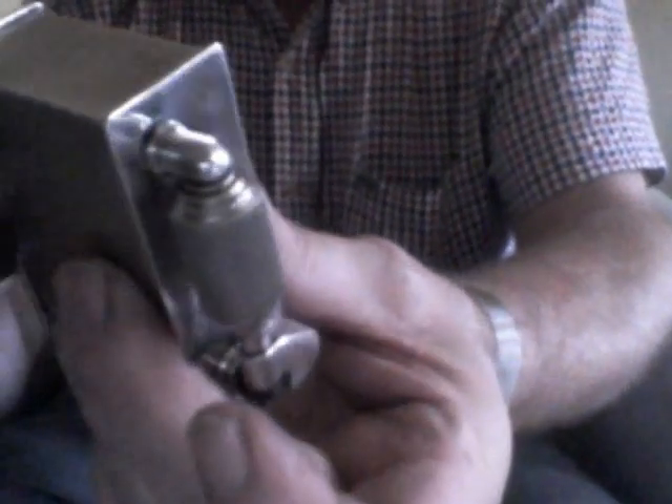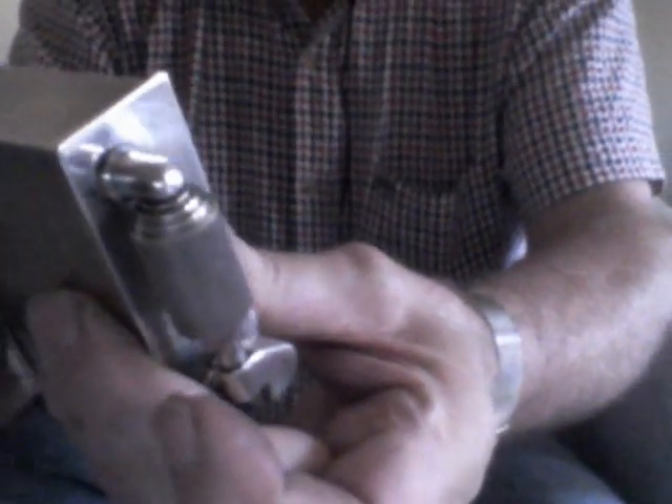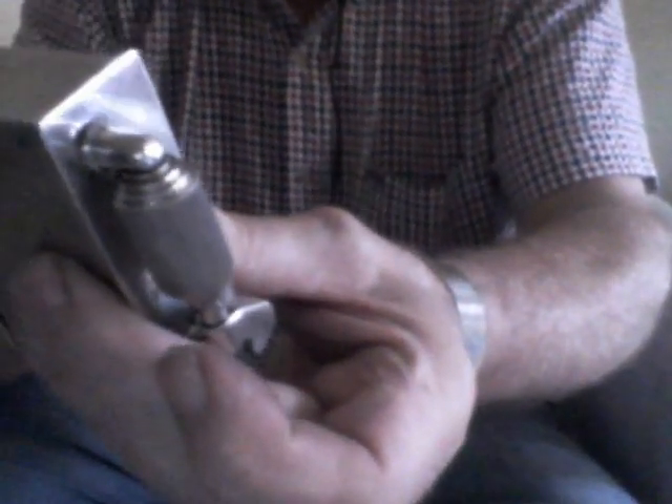I can then put it back into our reconstructed lighter, and we're back to the beginning again.